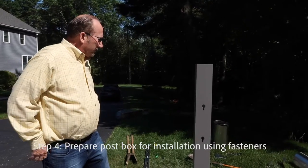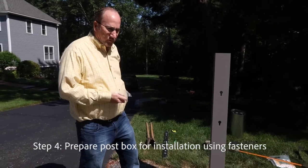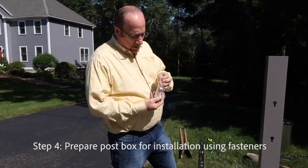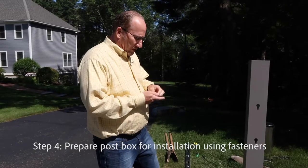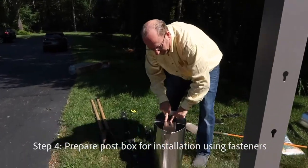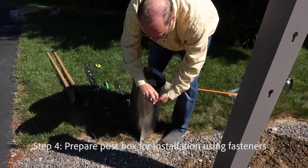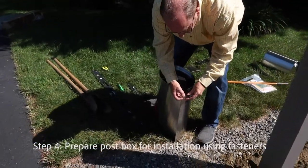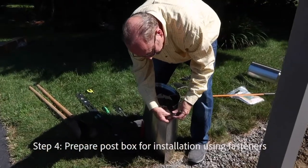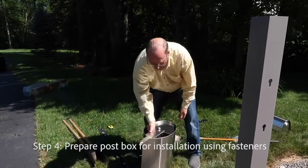The next part is to actually hang the mailbox on the post. For that you're going to need the two fasteners — all the fasteners come with the mailbox system. We have these two special fasteners that we're going to attach to the back of the mailbox. The mailbox is mounted through these holes at the top and this hole at the bottom. The nut side is facing the street, so the front of the mailbox. You put it in like this, then put your two nuts on.